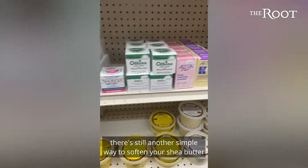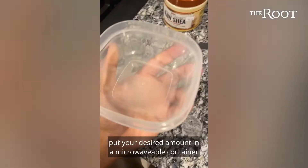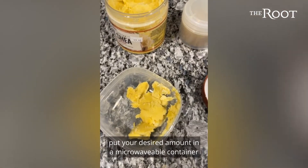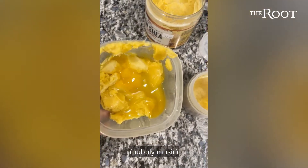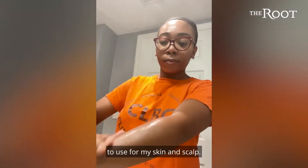Now for colder weather, there's still another simple way to soften your shea butter. Put your desired amount in a microwavable container and melt it down in 10-second intervals until you get the texture you like. I prefer mine to melt all the way down to use for my skin and scalp.